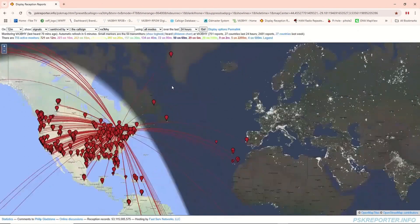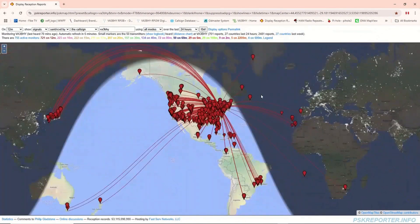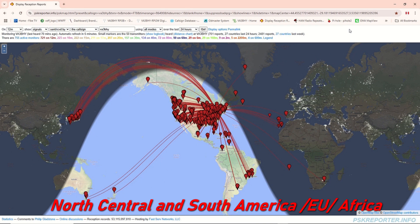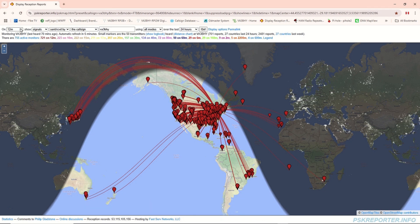Filter to display 12 meter band. Filter to display 15 meter band.